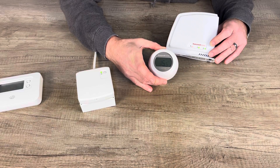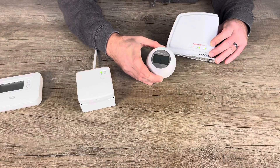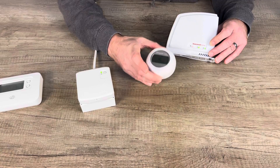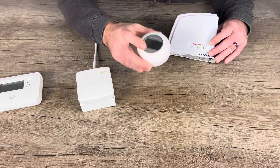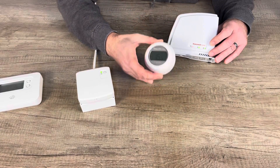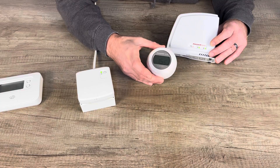Unfortunately, neither the Pro Series nor the T87RF have settings for oil boilers. The T87RF is very similar, but the difference is this thermostat will connect to the RFG100 and you can use it as a smart thermostat. It works with the Honeywell Total Connect Comfort platform.